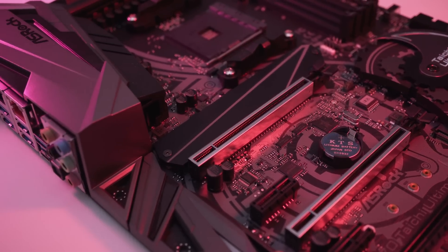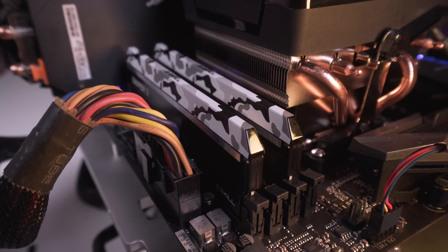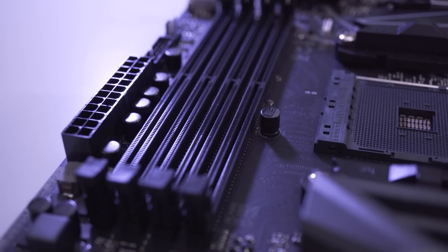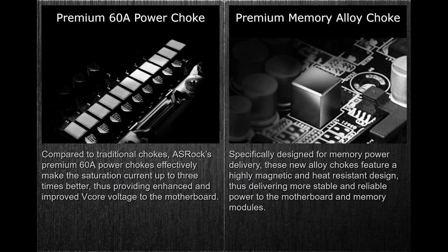The Tai Chi Ultimate supports 64GB of dual channel DDR4 memory with speeds of up to 3466MHz and contains four DIMM slots. Just like the CPU, power to the memory is delivered via premium alloy chokes, delivering more stable and reliable power.